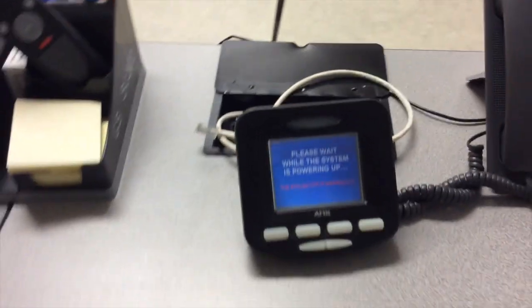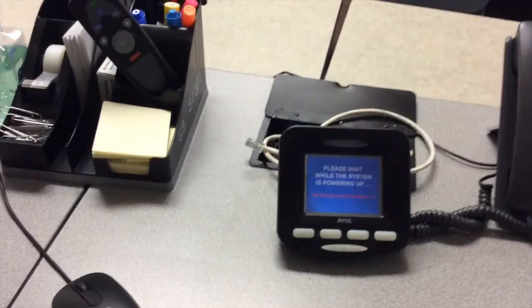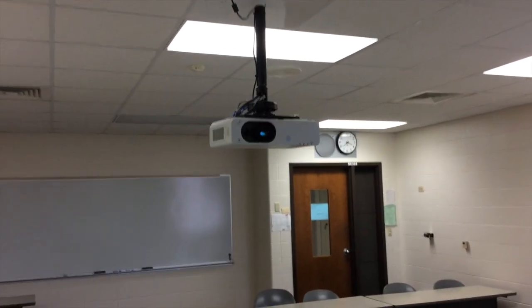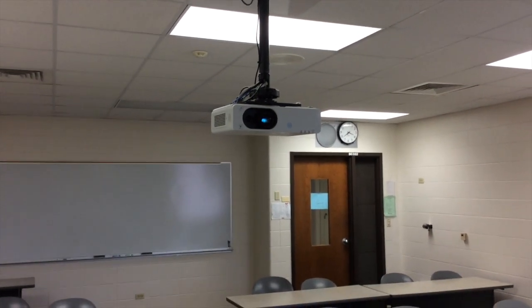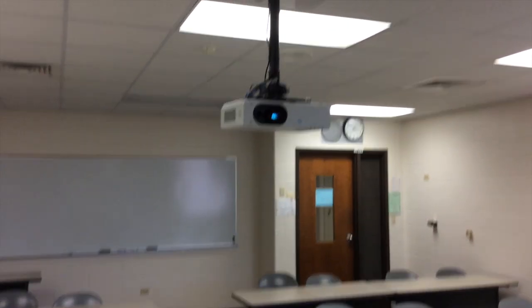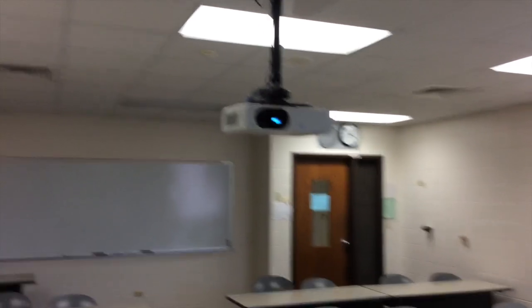As soon as I hit two hours, much of the equipment in the classroom is now going to become active. You will see on the projector there is a green blinking light, and you just saw the image slowly pop in through the lens. So now the projector has turned on and is going to project anything to the front of the classroom.